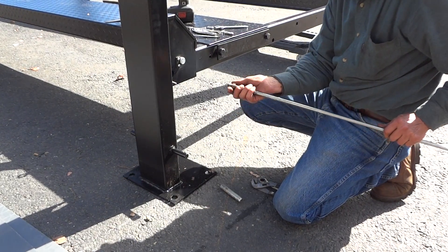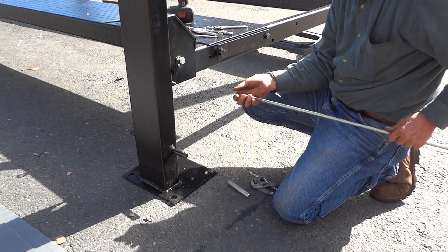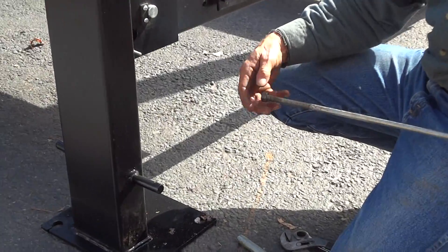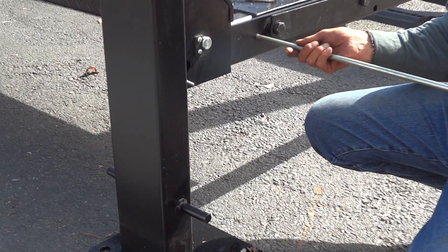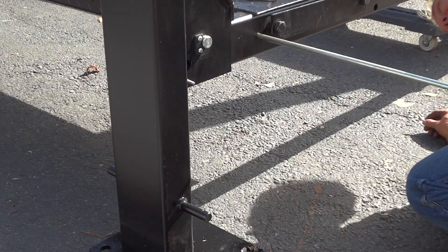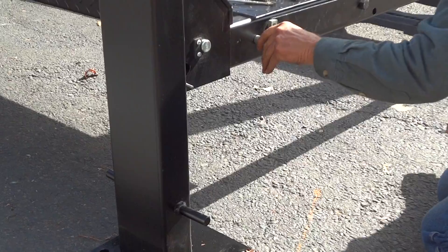You got to take that nut off too. Slide it through this hole, and again slide to that point.